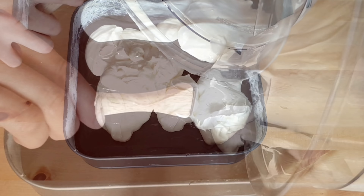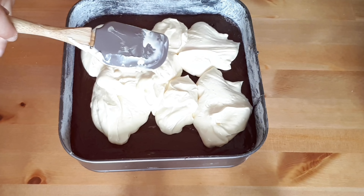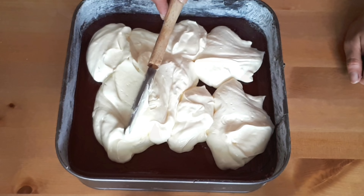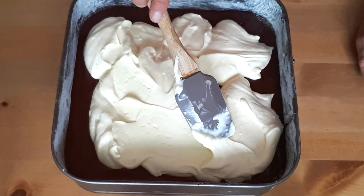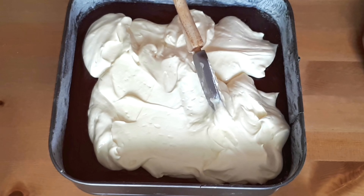Our cheesecake batter is ready. Now we're going to pour it over the brownie batter — do this carefully and use a spatula to spread it all over the brownie layer evenly.